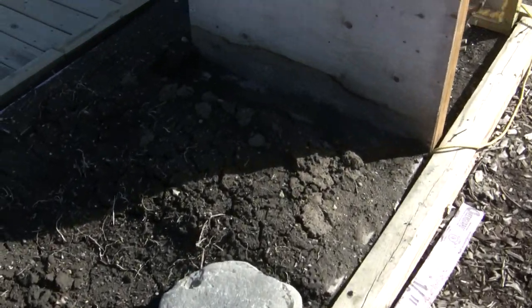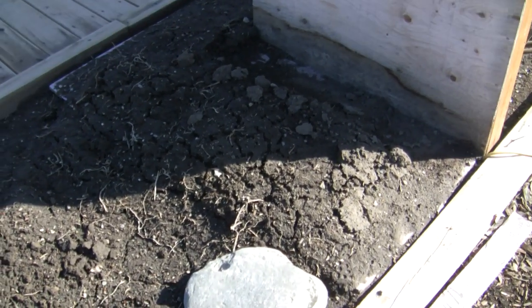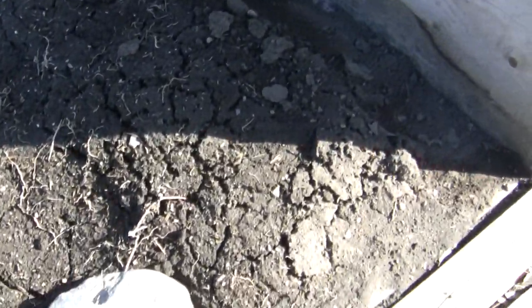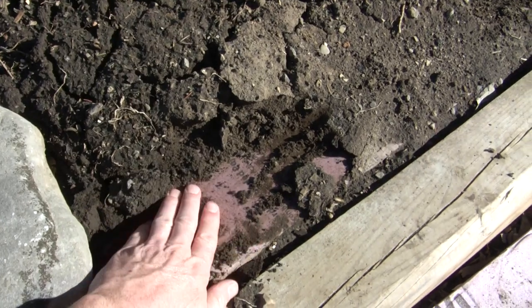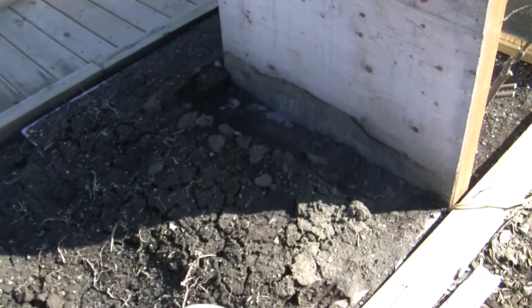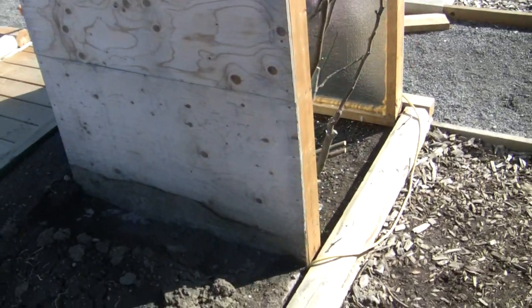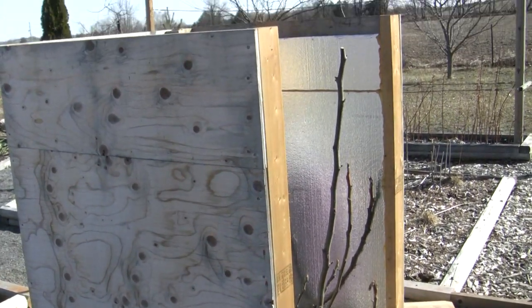I know from digging in this garden that the roots spread out, so I put a couple pieces of pink insulation that come out about three feet from the box. Under the soil is pink insulation, and that's going to keep the frost from getting in too far and killing the roots that spread outside the box. They would be fine if they died because there's enough live stuff in the box, but it just gives it more of a head start the next season.